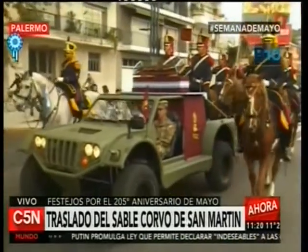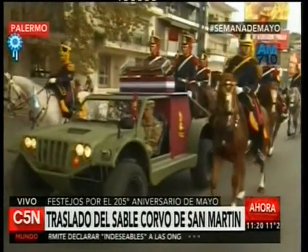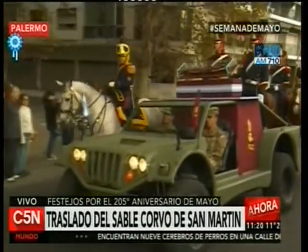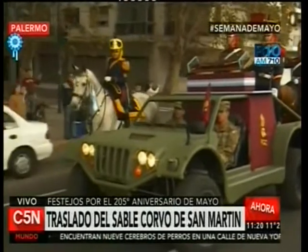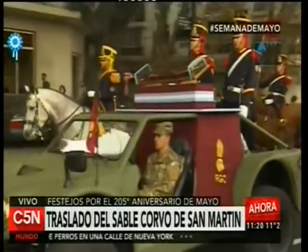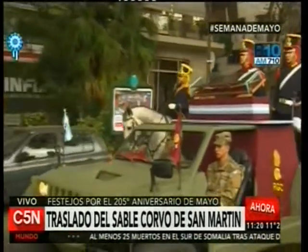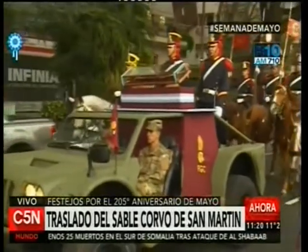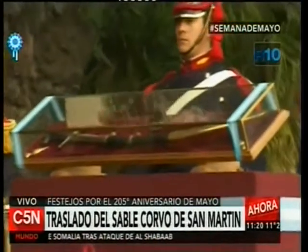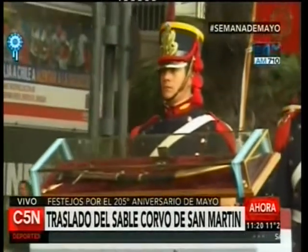Estamos presenciando el traslado del sable corvo custodiado por el regimiento de Granaderos a Caballo, que irá al Museo Histórico Nacional donde también será custodiado por los granaderos y exhibido al público. Mucha gente se está acercando a la Plaza de Mayo. A las 14 horas estará presente la Presidenta Cristina Fernández de Kirchner. Pueden enviarnos fotos usando el hashtag 'Semana de Mayo' si están presenciando el traslado del sable corvo, que es un momento histórico.